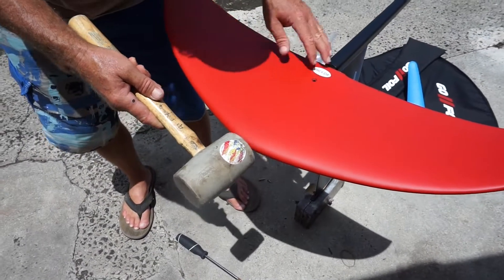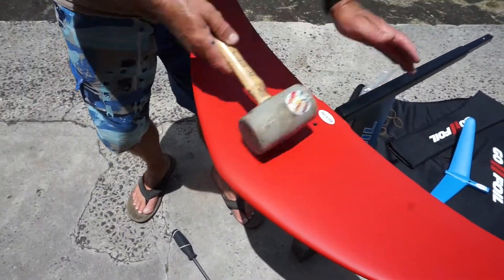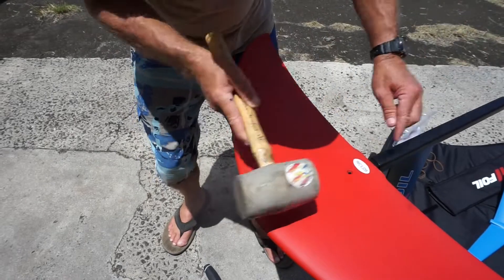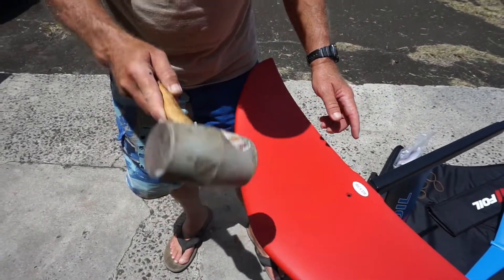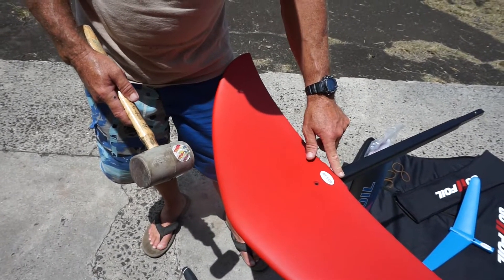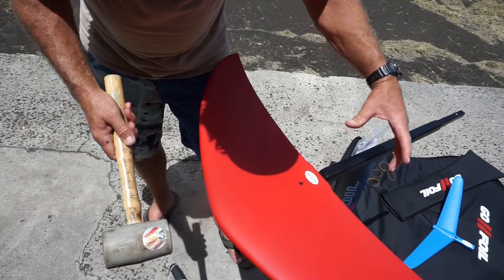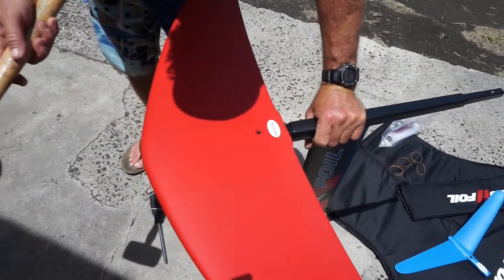Think of the straightness of the fuselage — that's the direction your hammer wants to go. You don't want to hit down, you don't want to hit up; you want to go straight towards the direction of the fuselage so the maximum force is going the right way. If you go down or up a little bit, you're putting stress on both the wing and your fuselage and you could end up getting little spider cracks because you're hitting it the wrong way.